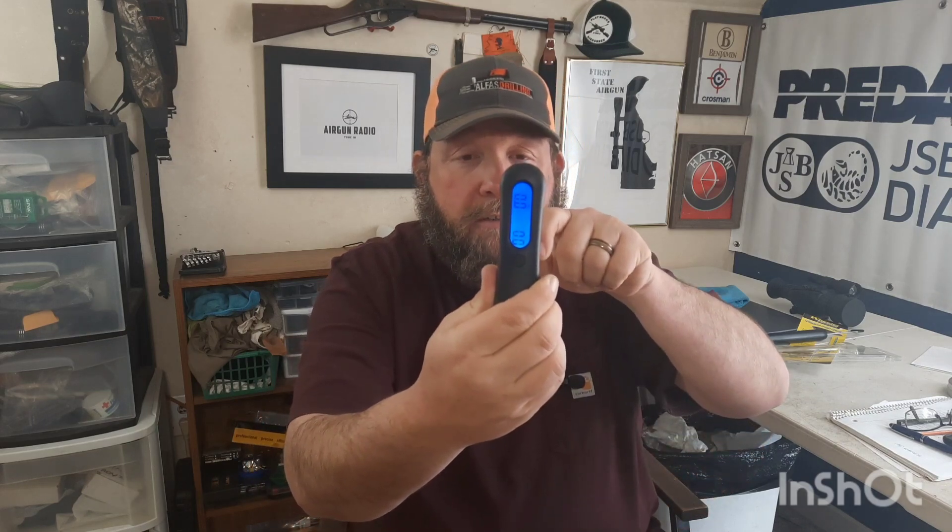It works well for me — you just pull and it'll tell you, for example, 1.8 pounds. It's not going to do like the Lyman where it'll save several readings so you can average them, but for me this works fine. I'm really liking it.